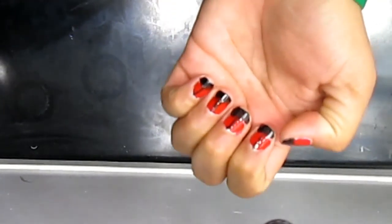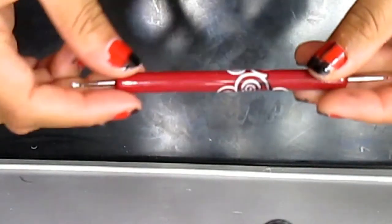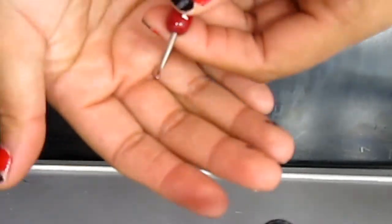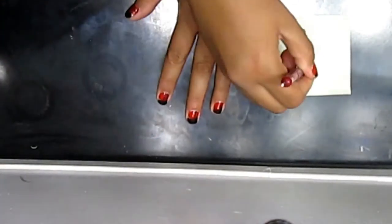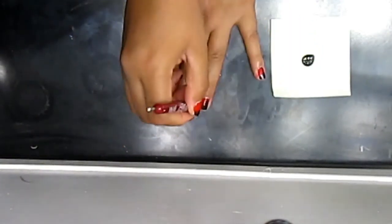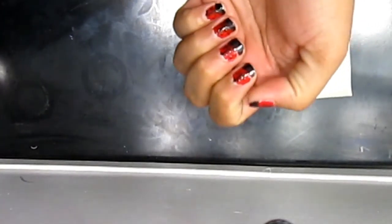Just like this. So this is what it looks like, and now we're gonna be using our dots — we're gonna be using the very small one, this one. Okay, something like this.